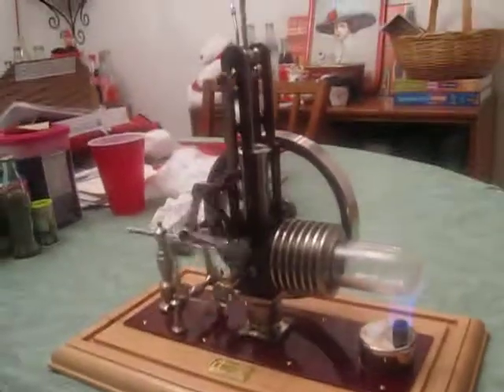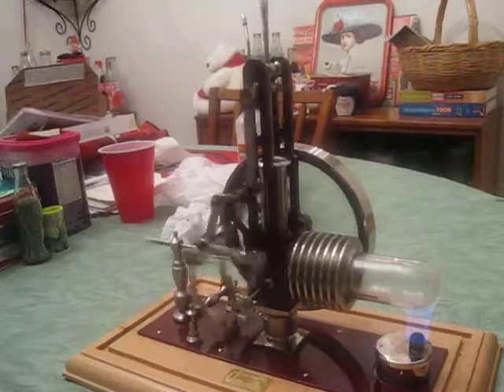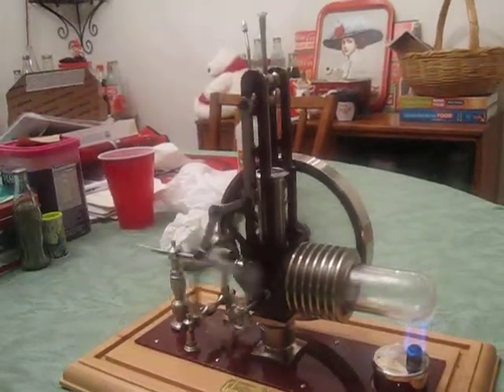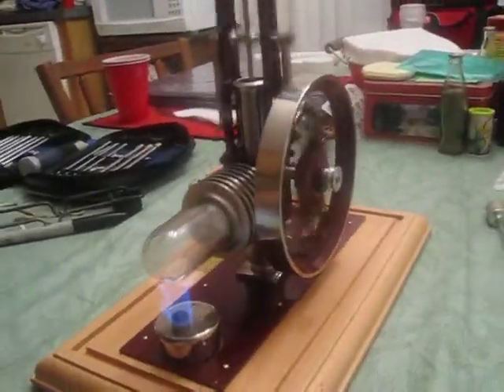It's still running. I slowed it down a little bit by adjusting the knob about a quarter of a turn. Running nice and smooth. Very regulated.